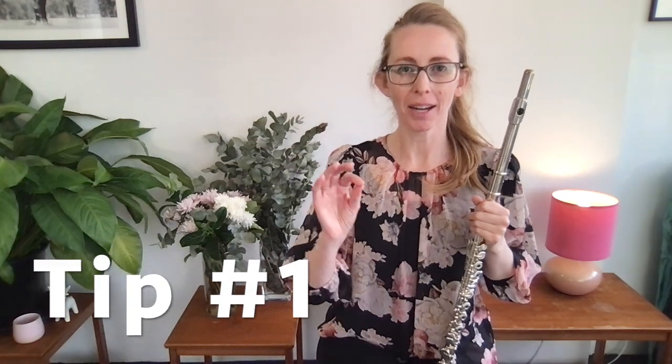Tip number one: identify where you've got tension in your body when you play the flute. And you might be thinking, well what's tension got to do with finger speed? Everything. As you've probably experienced before, when anywhere in your body is tense or tight, speed is not what's going to happen naturally. It's going to slow your body down.